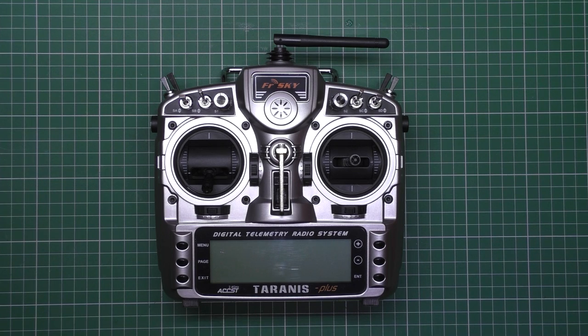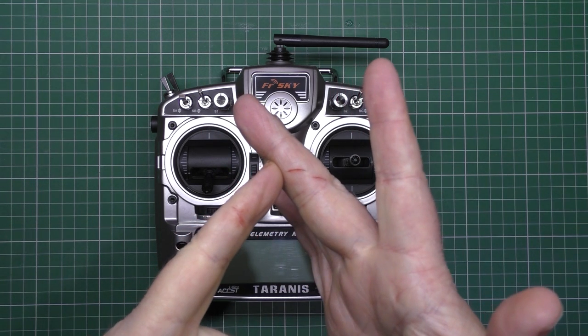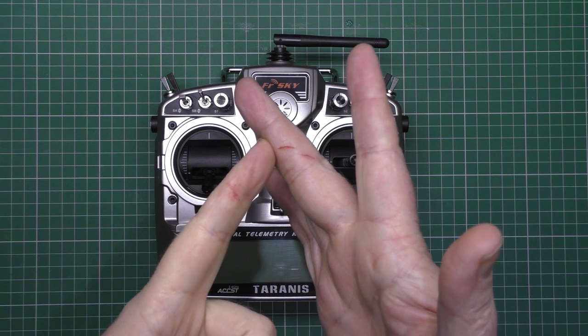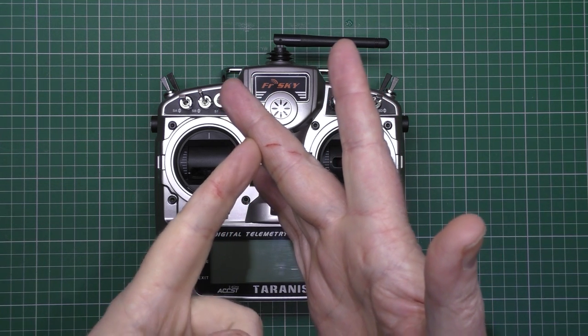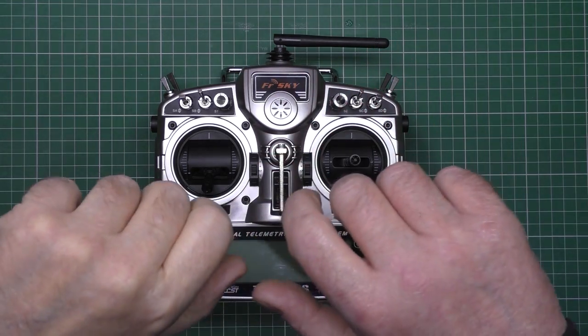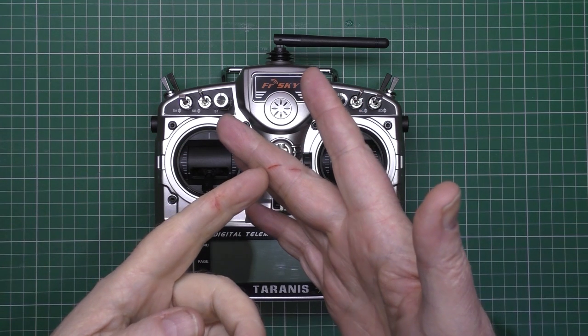After the escapades of the other day, this is my brand new Taranis, which is the Taranis Plus. I've cut my fingers — I was undoing a tin of peas and I could only undo half of it, so I thought I'd lever it up, and it slipped.